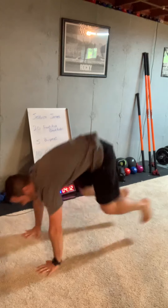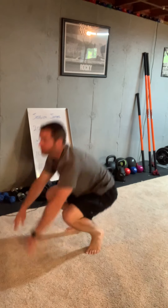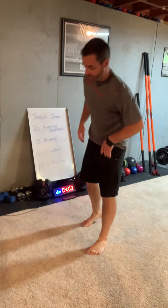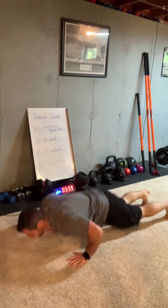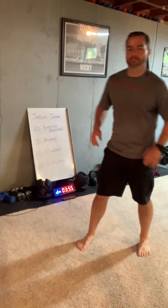Burpees: hands up, hands out, feet out, feet in, jump if you can. Do a push-up at the bottom. You're only doing five burpees, that's it. Jump every time, push-up every time. Boom.